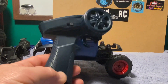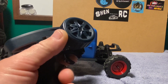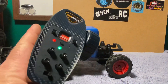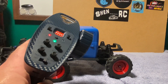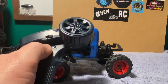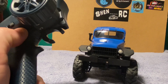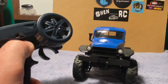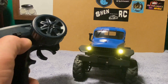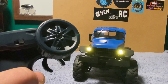Here's a look at the radio — it's small, but even with short stubby fingers like mine I can drive one-handed if I want. You've got trim adjustability, servo throttle reversing, and all those good things. There's a channel four button down below that controls the lights.